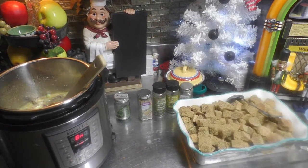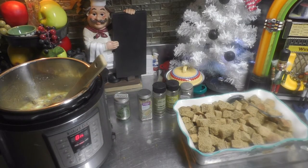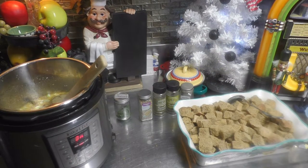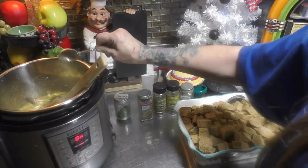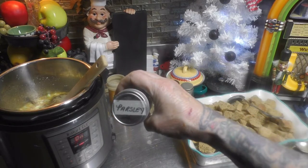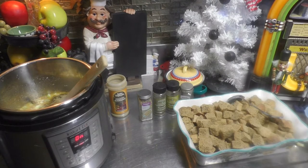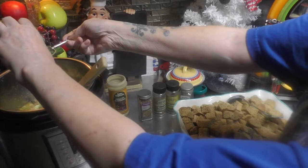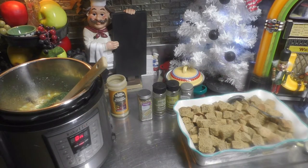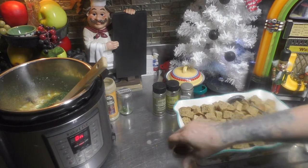Now let's add our seasonings. I'm gonna add two tablespoons of poultry seasoning — here's the first tablespoon, and now the second. We're also going to add two tablespoons of parsley, so let's go ahead and add our parsley.